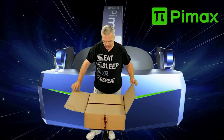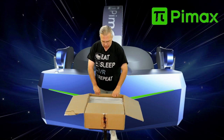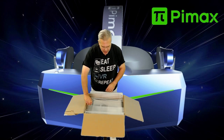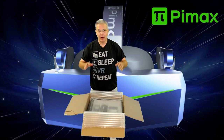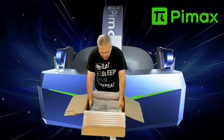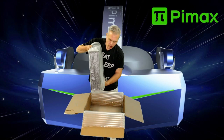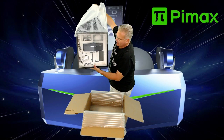Oh my goodness — I saw this on Twitter today! This is awesome. Pimax did a limited edition run of the 8KX deconstructed as a piece of artwork, and they sent me one! This is so cool — let me open this up.